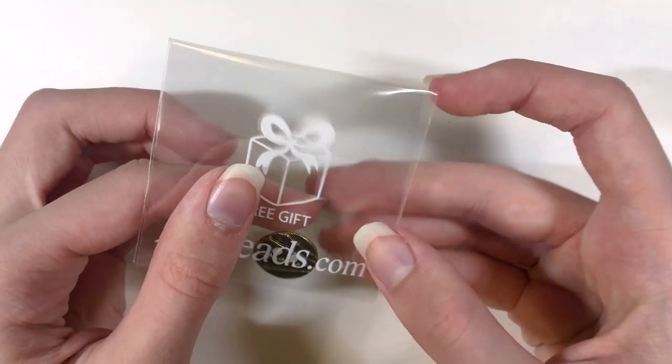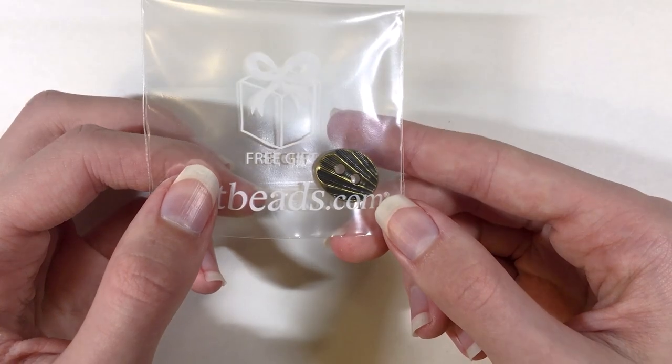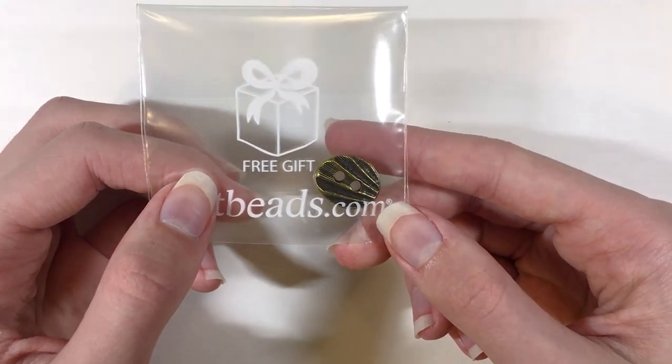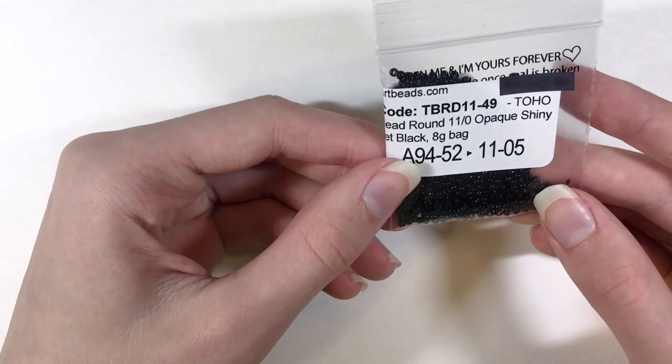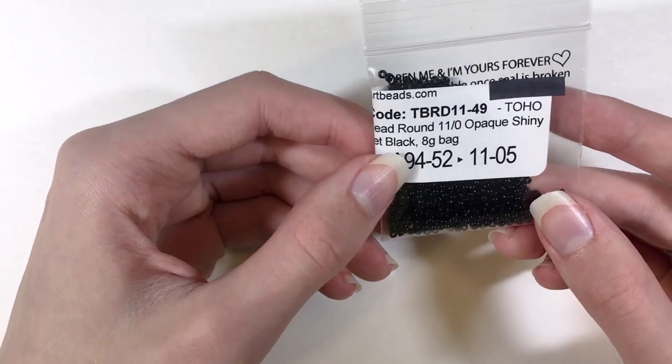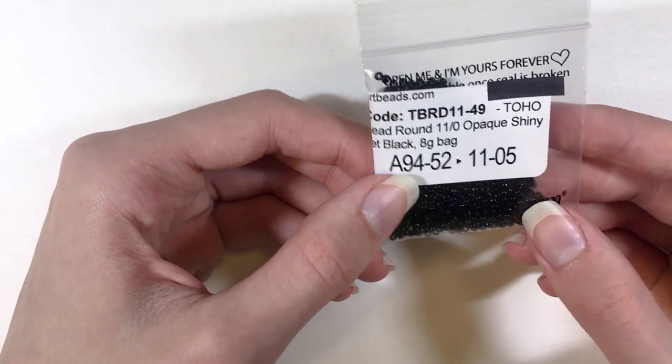You could use the shell button as an earring component, which was their idea, or I could also see it as a bracelet closure. Then, getting on to the bag of beads, we have some round 11-0 opaque shiny jet black 8g bag of Toho beads.